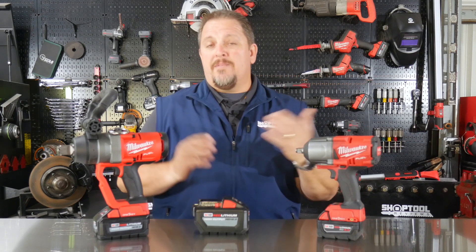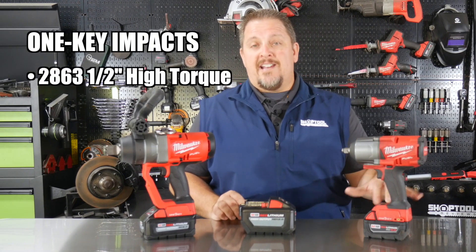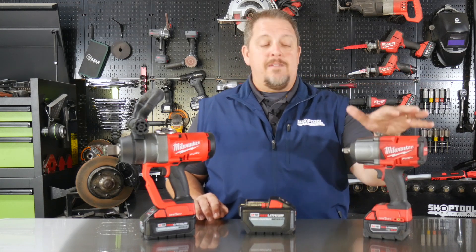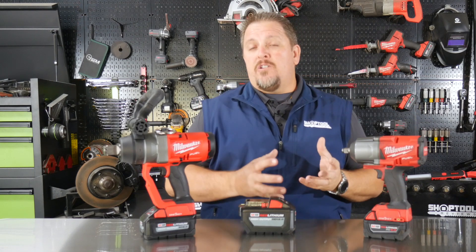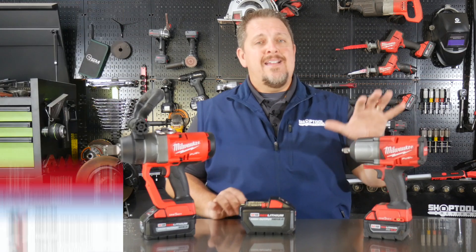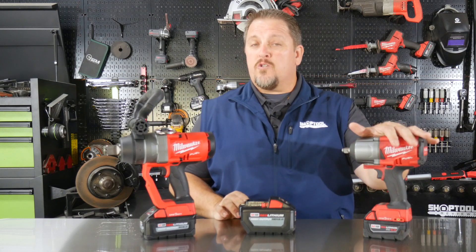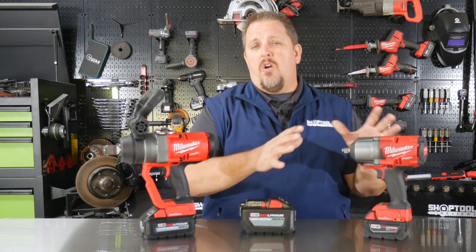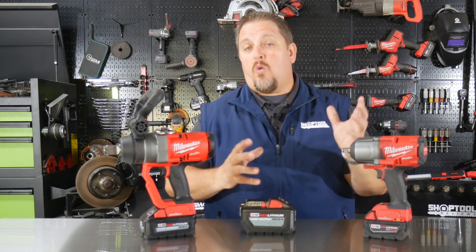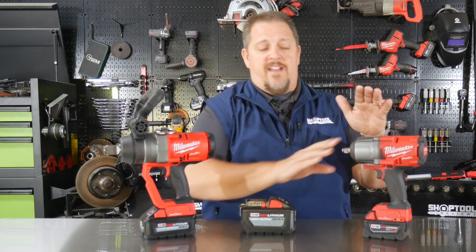Let's back up a little bit and talk about some of the impact tools Milwaukee has already released. A couple of years ago we saw for the first time the 2863 with One Key technology — that's the gen 2, arguably gen 3, high torque impact from Milwaukee. It included their One Key application which enables you to use your smartphone to set torque settings, speed control, and things like that on the impact wrench. I did a detailed video on the One Key Milwaukee high torque impact versus torque sticks and an air impact, so I'll put a link to that in the description.